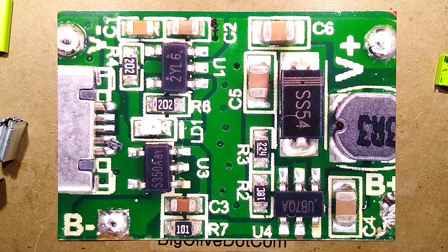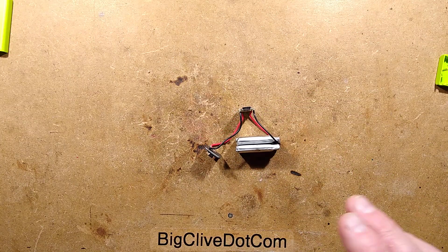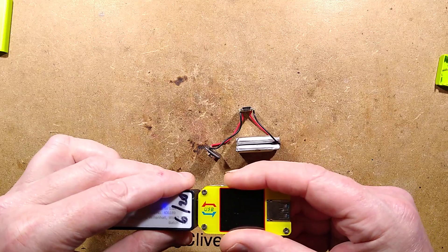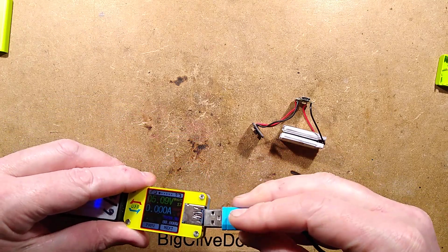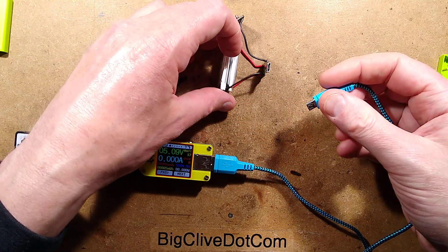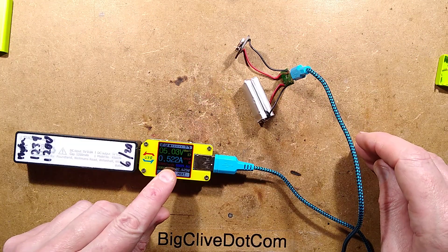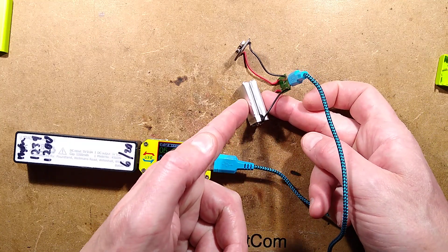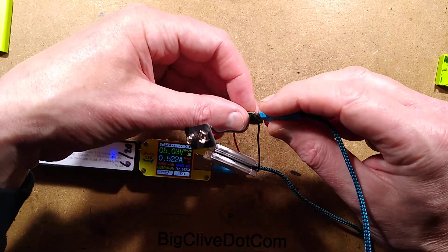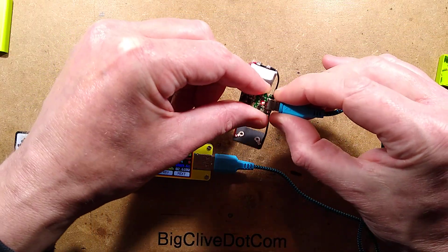Let's test the charge current. I'll bring the little circuit module in, bring in a little power bank, and we'll use the Rue Deng tester for this. This should be about 500 milliamps. Plug this in here, plug it in to charge - the batteries are currently about 3.7 volts, so about their mid position. It's about 522 milliamps, so that is pretty much 500 milliamps, which is good because these batteries are each rated 500mAh, so they're being charged at about half C, which is good for the batteries.